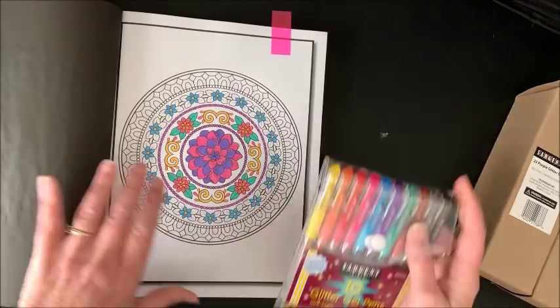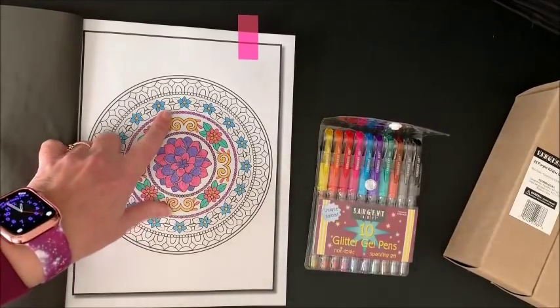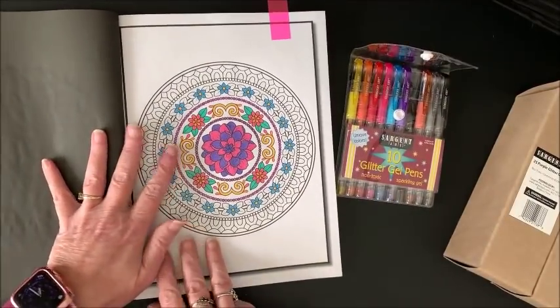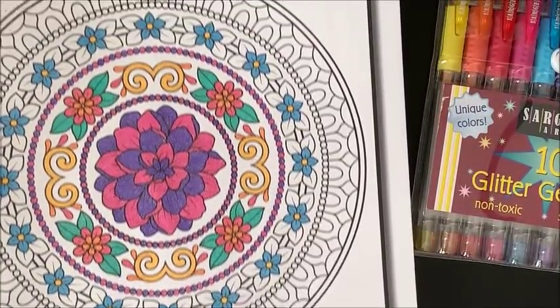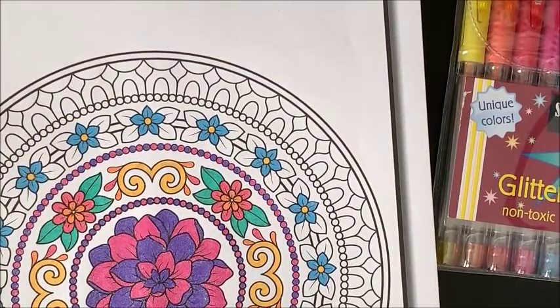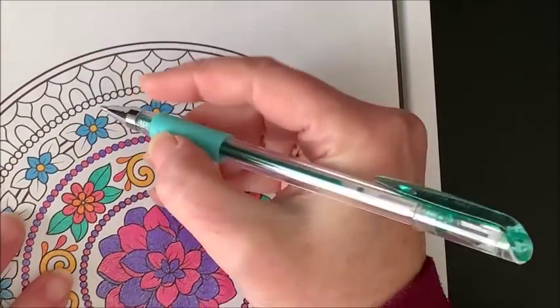I think where I left off was we were going to be coloring these leaves. Seeing as how I only have one green in this set, that's what we'll be using. Let me zoom you all in — is that close enough? There, all right. So how is everybody today?